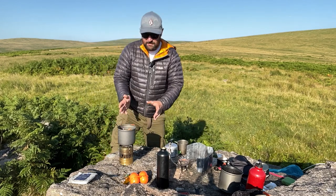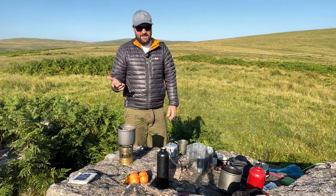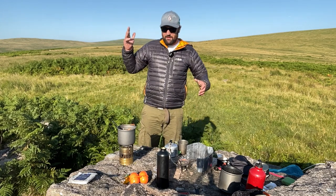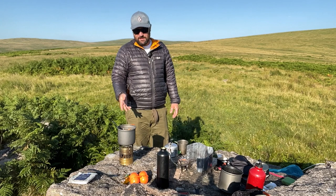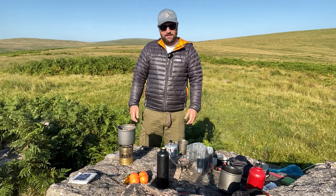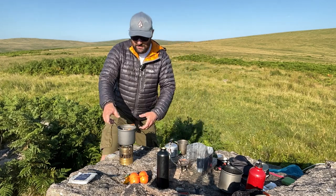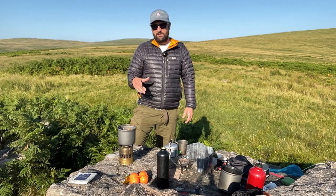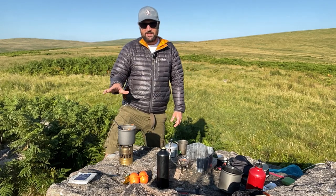I didn't choose my stove to cook this specifically. When I was a chef I realized cooking is really just heating things up. All you need is a heat source — in this case a Svea stove, but you could use a Trangia, an MSR Pocket Rocket, a Jetboil, or a campfire. My channel is about food so I add information, but I hope you don't think you have to follow this step by step.